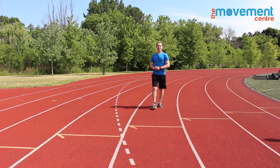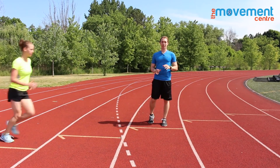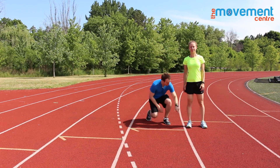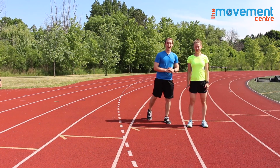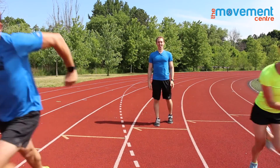Hey, what's up guys? Welcome to the Movement Center and welcome to the Runner Series, where we break down the runner body joint by joint from the foot and ankle all the way to the head, so that you can move and run like you mean it.